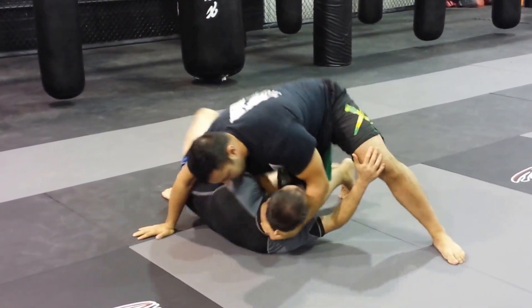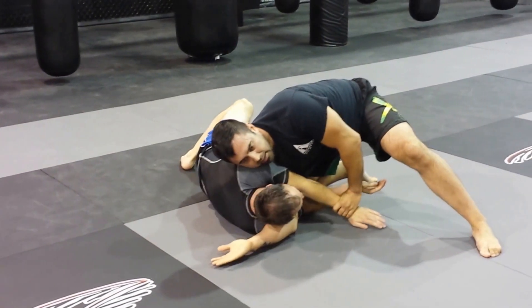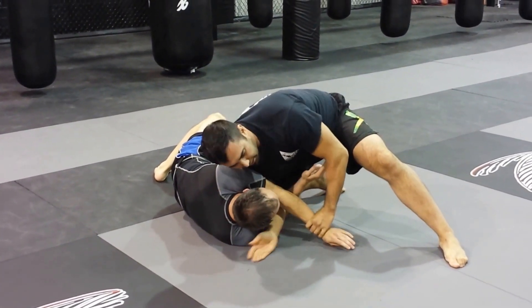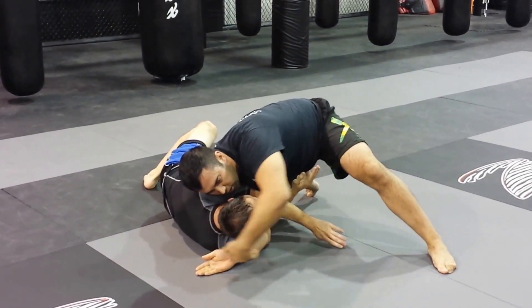So once he escapes this, his arm is in the way — I trap his wrist. When I drive this one inside, I'm also gonna remove my knee from underneath me and jab my body underneath him, like this. Trap his head and just scoop underneath like this.